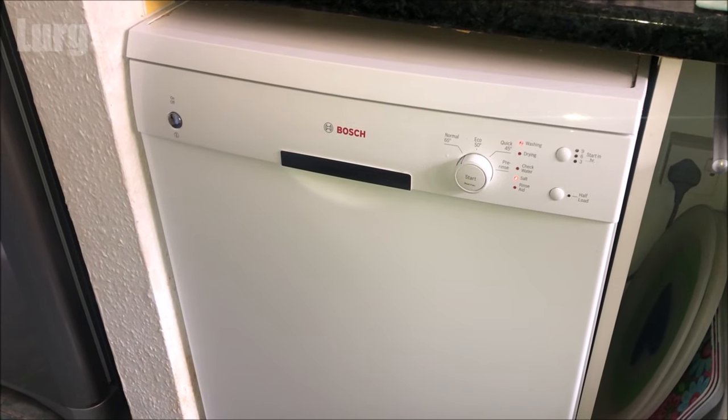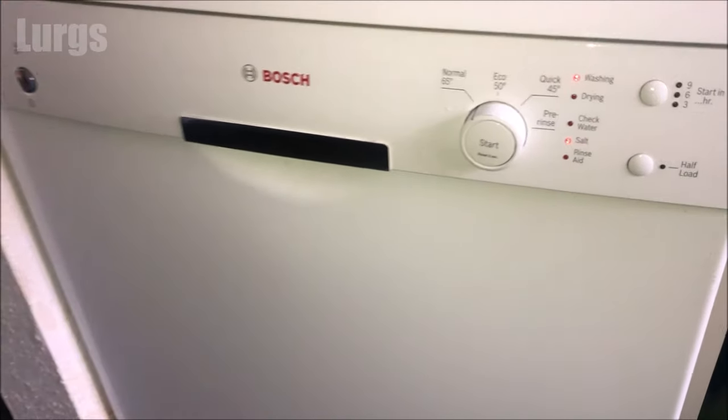Hello everybody, Lurgs here, welcome to my channel. Today: the Bosch dishwasher — how to top up the salt. Now if you've got the salt light up on your dishwasher, it means you need to top up the salt.